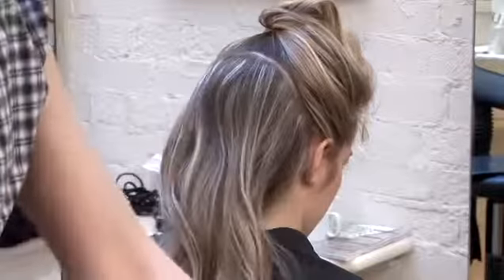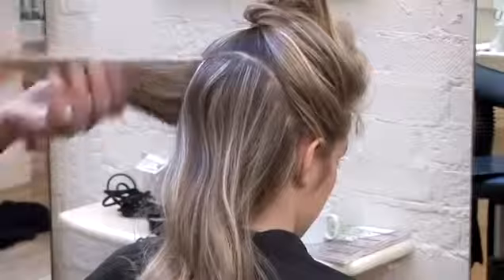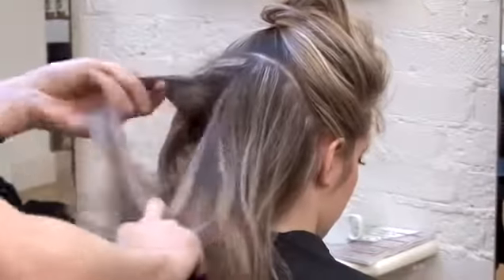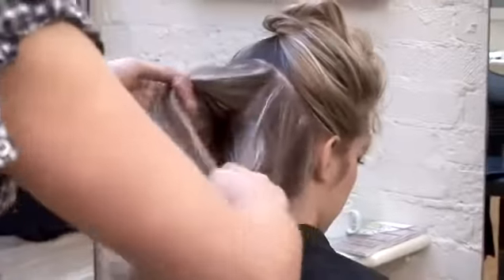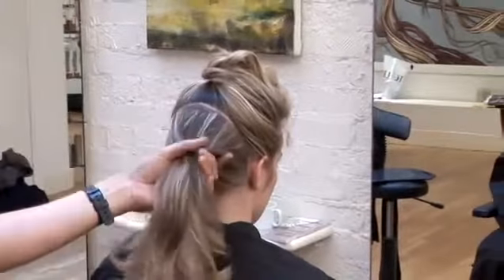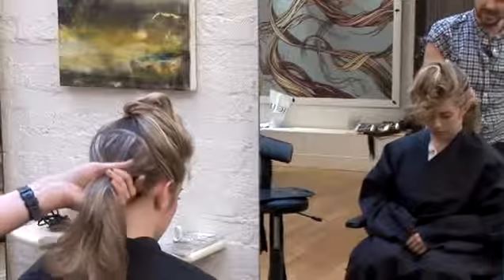What we're going to do first is just really lightly back brush the root area. Not too much, but we just want to get a little bit of volume in this part here. And then at the end, we can just lightly brush the top. What I'm going to do is create a ponytail behind one of the ears.